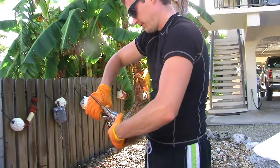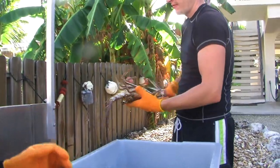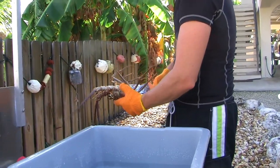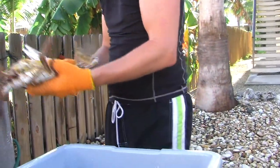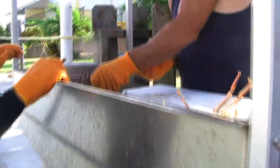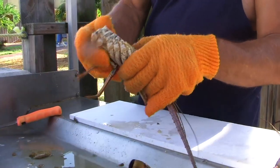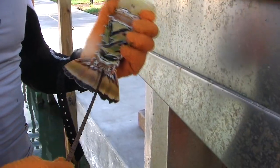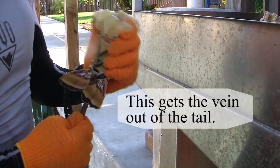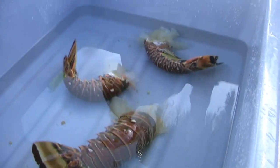There are two ways you can clean them. You can take the head and the tail and just twist and separate it — that takes the vein out. Or what we do is cut the head down the middle and cut the meat out so we can get more meat. Split the head, get all that meat out, trim it up, get the meat out of the fat part of the head, take part of the antenna and run it up through the tail to clean it out. When we're done with the lobster tails, we simply put them in gallon freezer bags and put them in the freezer — they'll last all year.